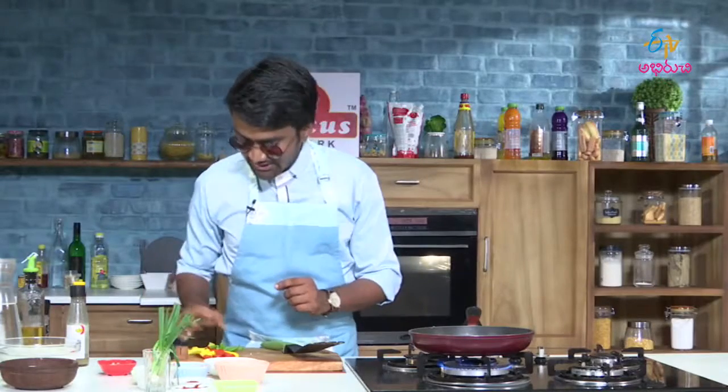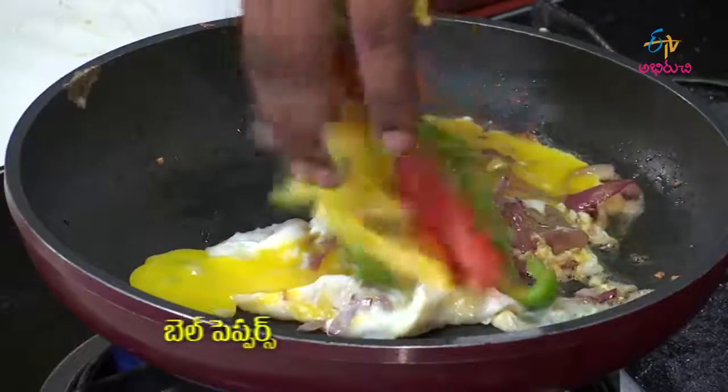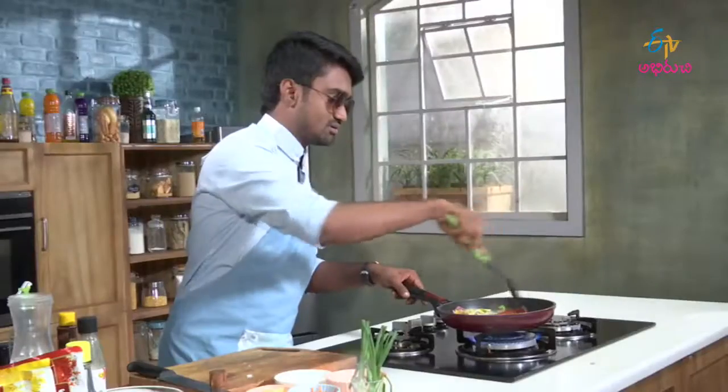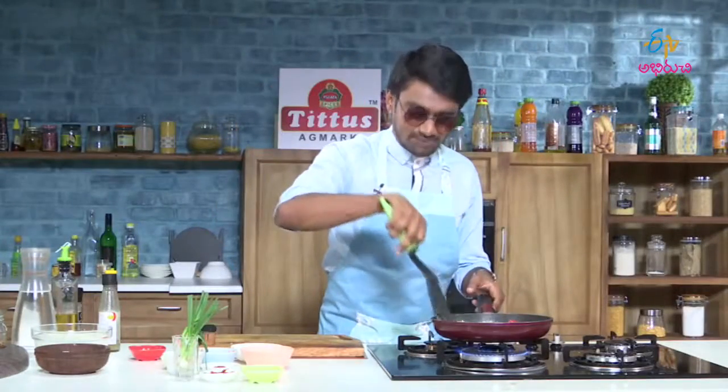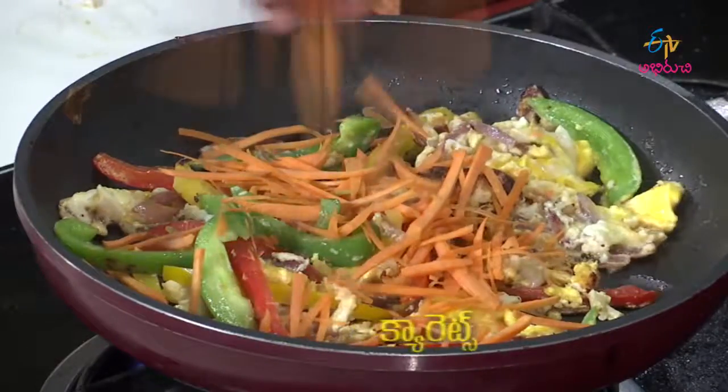We have chopped bell peppers and capsicum — red, yellow, and green color bell peppers. We add 2 whole eggs with the yolk and whites. Then we add shredded carrots, seasoning, and spices.